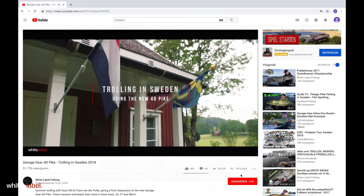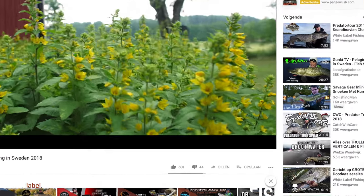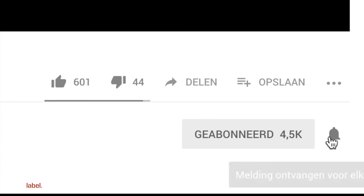If you're new to the channel, make sure to subscribe and turn on notifications so you won't miss any of our future projects.